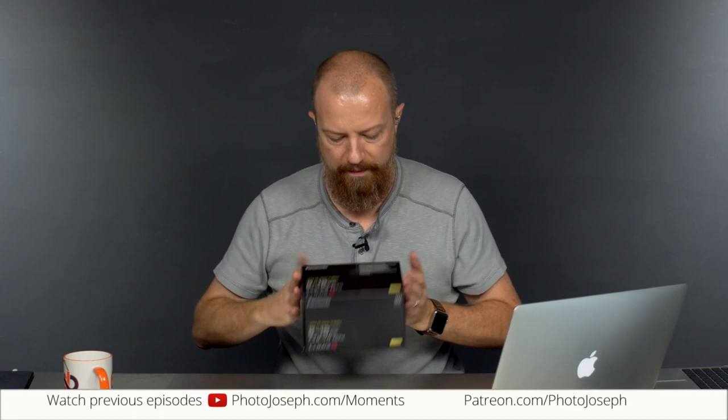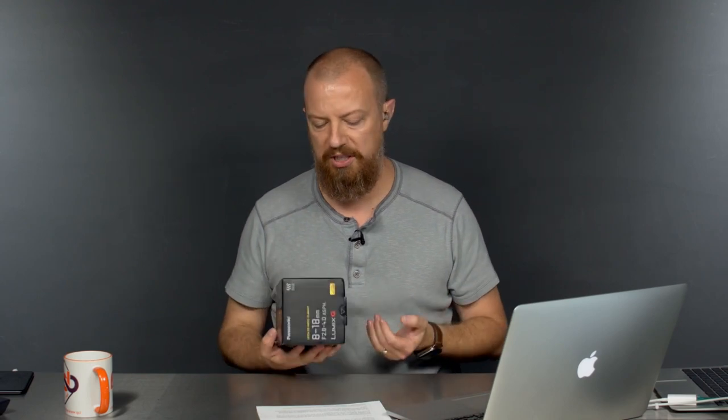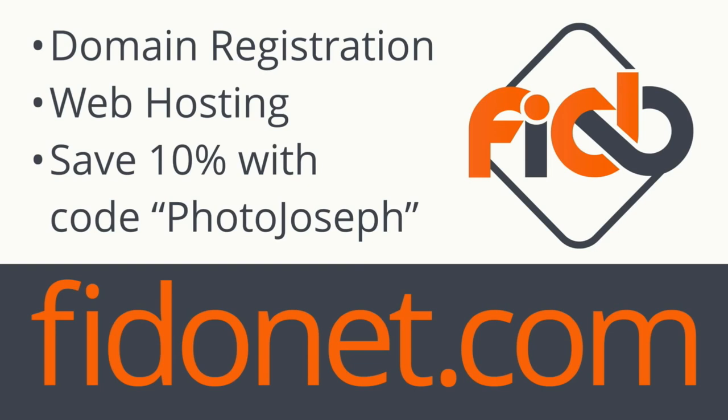We're going to do an unboxing — well, kind of a re-unboxing, because I unboxed it yesterday to take a picture, but I haven't actually attached it to my camera yet, so it'll be almost like a real unboxing. Before we get too far along, today's show is brought to you in part by Phofinat.com. Whether you need a domain name, web hosting, or your own virtual server, Phofinat.com are the people to talk to. Save 10% using the code photojoseph at checkout.